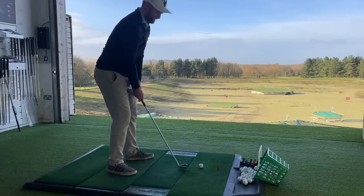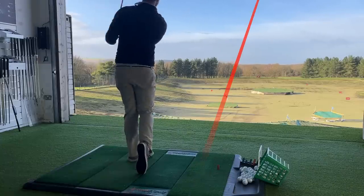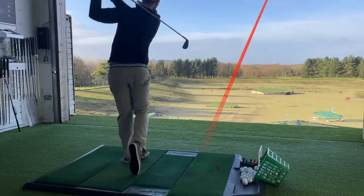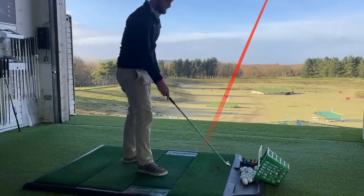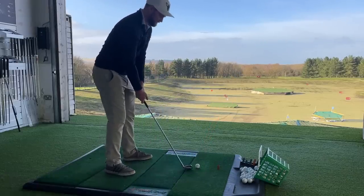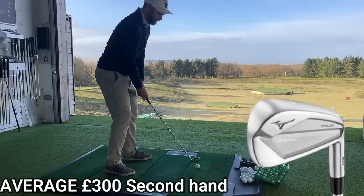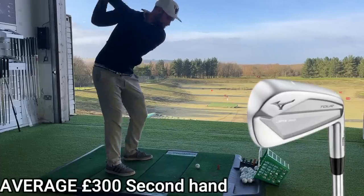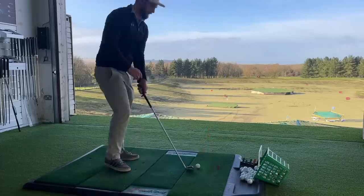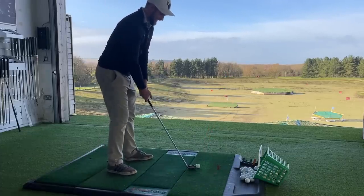Mizuno Pro up first. Let's try and find the middle. This is the first time hitting the Mizuno Pro. Oh, and that is rifled. It's everything I expect from a Mizuno iron. But would I be able to say I could tell the difference between this and, let's say, the 919 Tour iron? Well, not really.